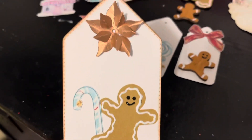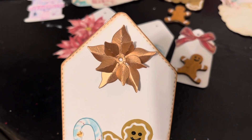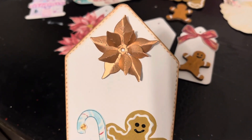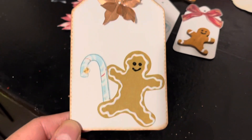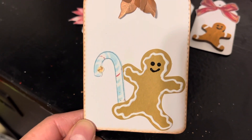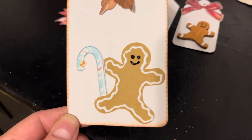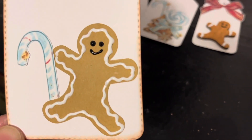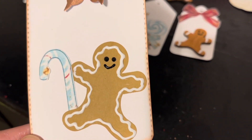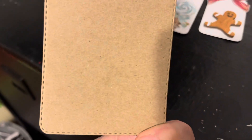Look at how cute! I got that little poinsettia from Amazon — it came in a few sizes, and I added a little bling. The candy cane came from a digital kit I purchased from Shabby Art Boutique, and then there's a little gingerbread. I put some three-dimensional puffy paint to do icing around it, and in the back I used hard cardstock.